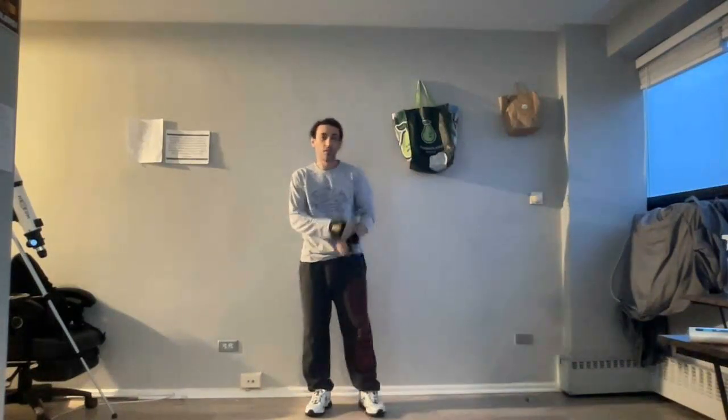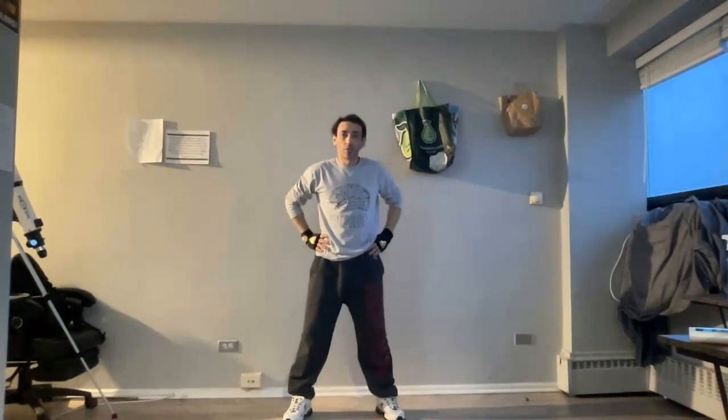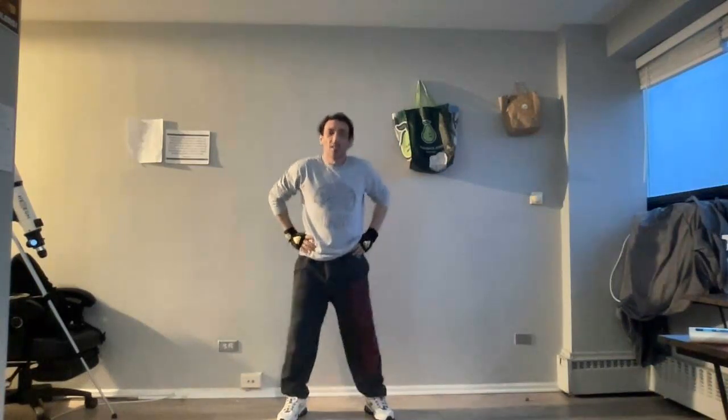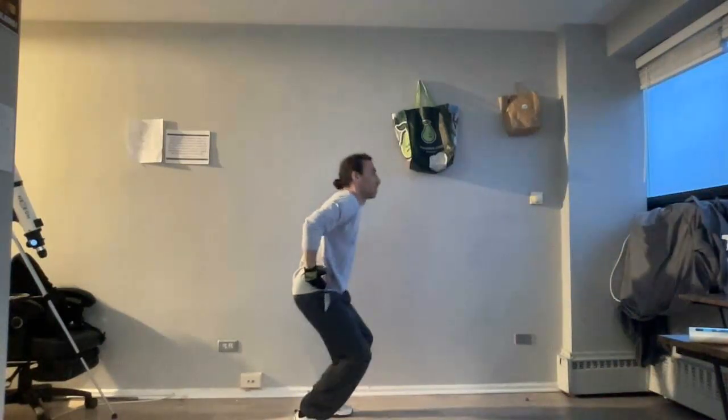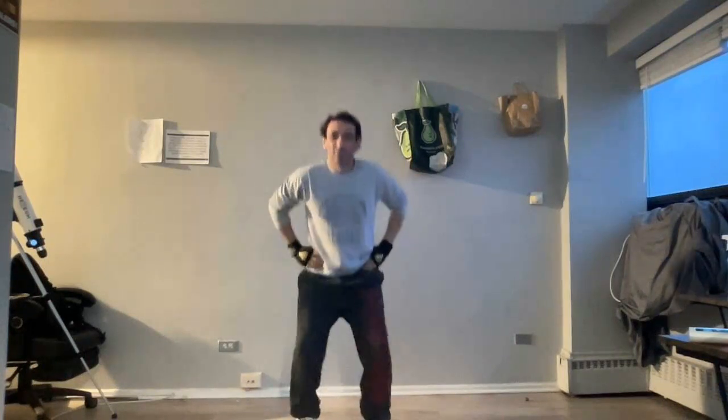For the last exercise, separate your legs shoulder-width apart, squat down, squat back up, squat down and give me a little bit of a jump — a little bit of space between you and the ground. Squat, jump. Go ahead and begin. Just like before, if you want to move around, that's okay as well. I'm going to do five more — one, two, three, four, five.